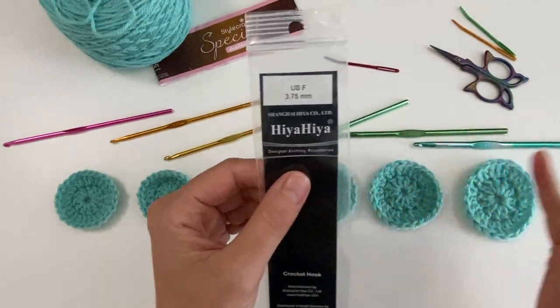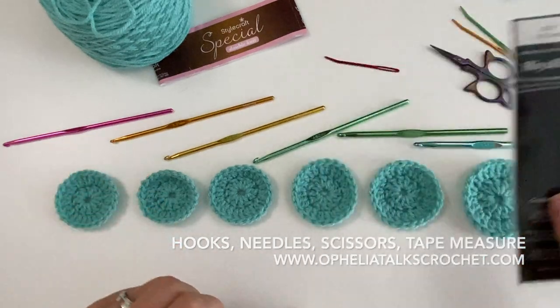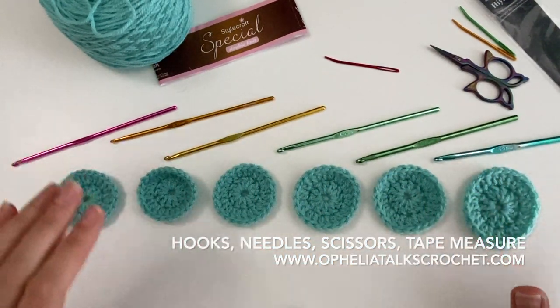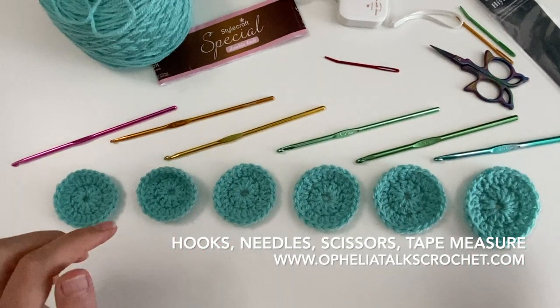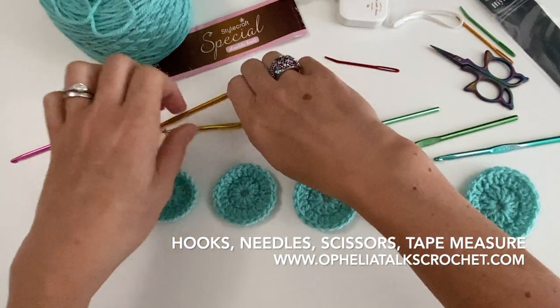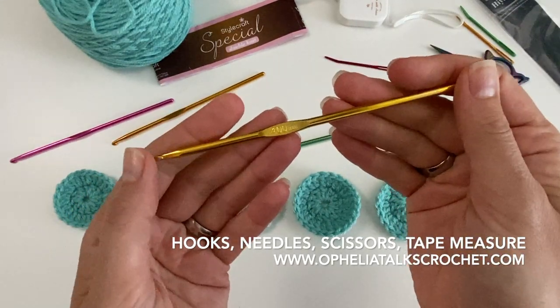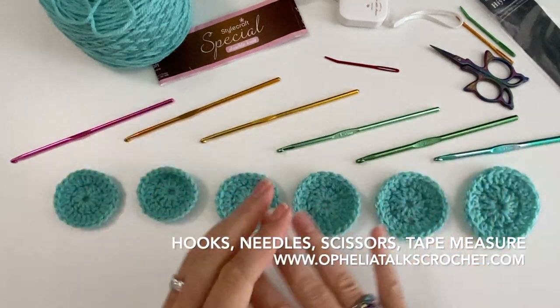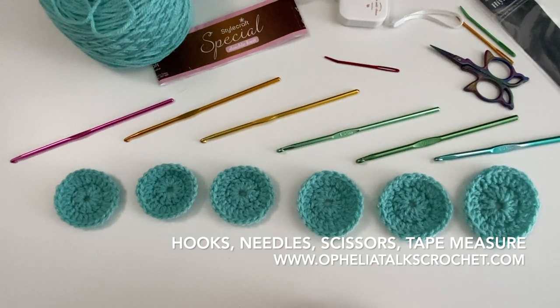These are Furls hooks, which I've been using since I picked up crochet again and have promoted all along. I'm selling them on my website so you can use the same tools I use. I know they're not ergonomic hooks, but everyone I've told about them and who has bought them loves them. Do this exercise even with your own hooks — it will show you the different effects you can get just by using a different hook. Thank you for watching and I'll see you in the next video!